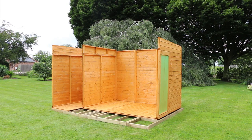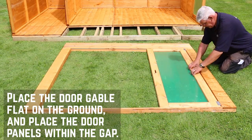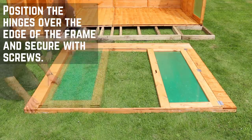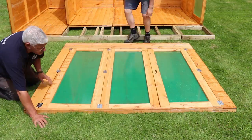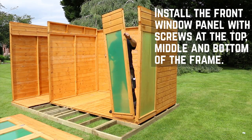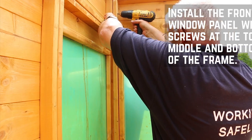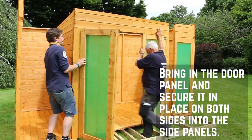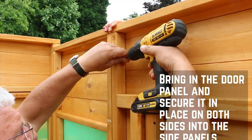The next step is to work on the front. Place the front gable down flat and place the door panels within the aperture. Position the hinges over the edge of the frame and secure through with screws. With the doors fitted you will need to install the front window panel, which is secured in the same way as the other panels. Move the door panel into position and secure the same way with screws on either side of the top, middle and bottom.